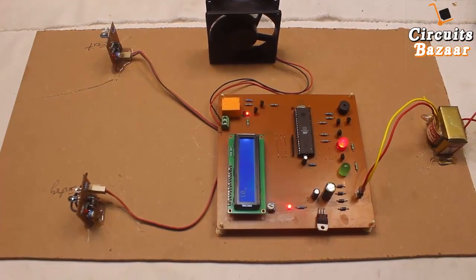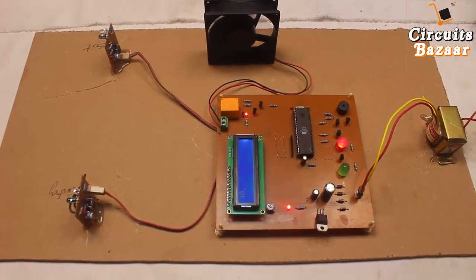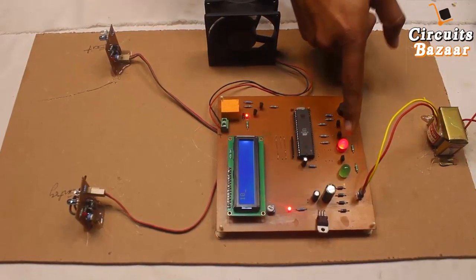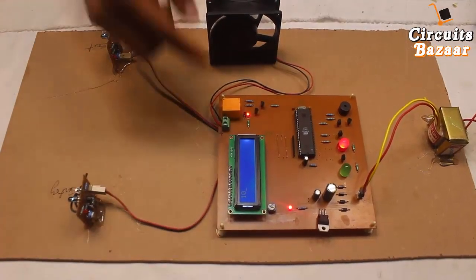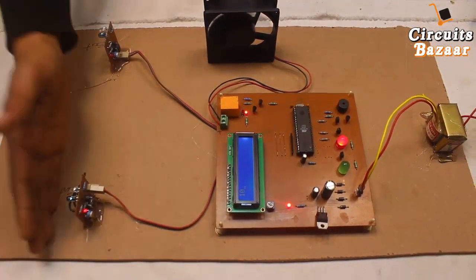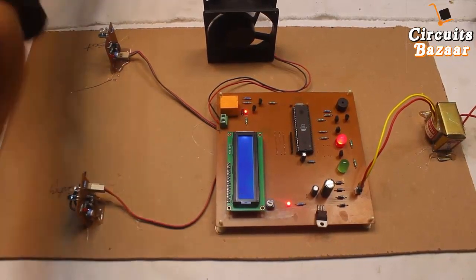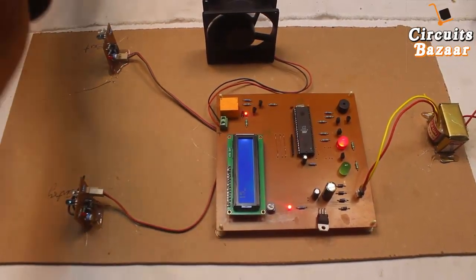At ten, you can see the green indicator turns off and the red indicator turns on, showing that the number of people in the room is exceeding the room's capacity. The red indicator remains on. If the number of people becomes more than 15, the buzzer starts beeping — eleven, twelve, thirteen, fourteen, fifteen, sixteen.